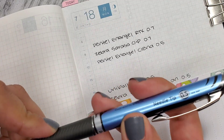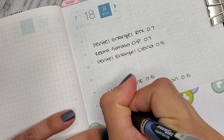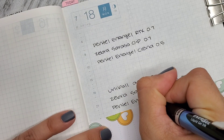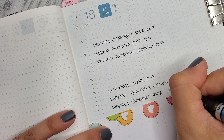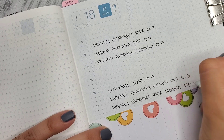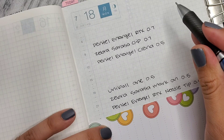Now let's try the Pentel Energy RTX needle tip in the 0.5. It feels nice. I'm not sure if I like it more than the Zebra Sarasa Mark On, but it is really nice.